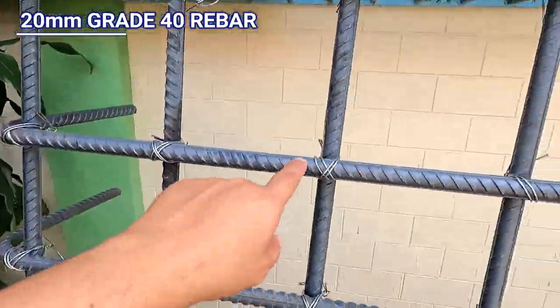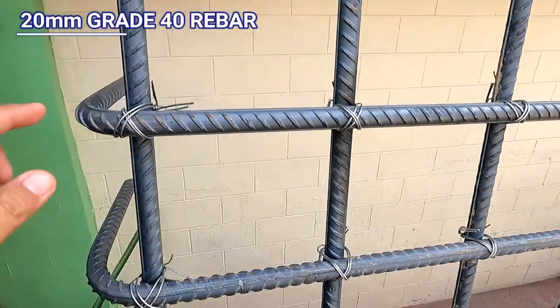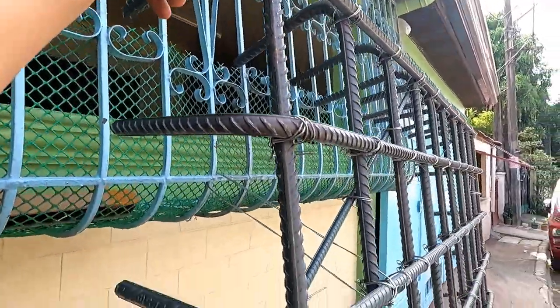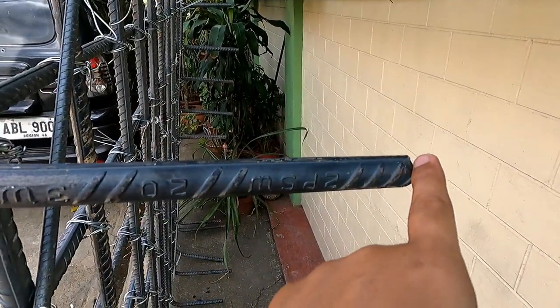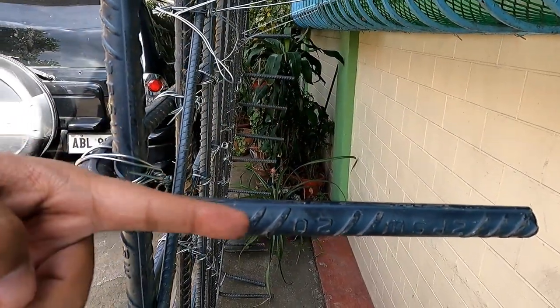Gumamit tayo dito ng 20mm. Doble yung ating mga tali. Grade 40. So, ito yung parilya. Makikita nyo, ang taas — nasa 180 plus. Para sa dalawang metro yung kundasyon. Nakahook din ito. Binebend natin ito. Yung bakal. Yung iba, pwedeng igawin ganun. Yung pagkakahook.